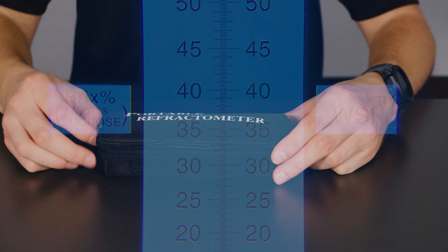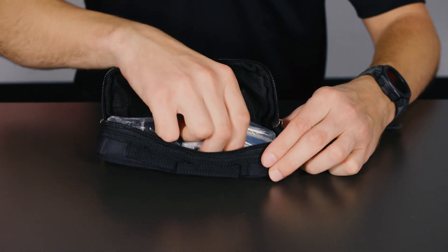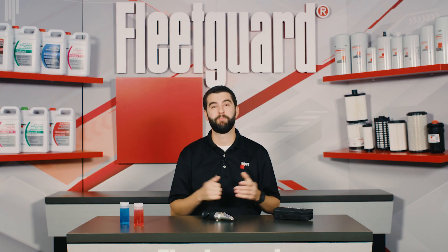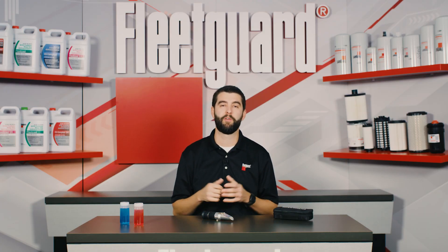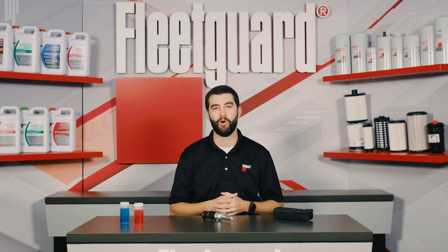Regardless of which FleetGuard refractometer part number you order, it will come in a durable storage case that also includes paper instructions on how to use it. Winter is coming! Let us help you take the guesswork out of coolant maintenance with FleetGuard refractometers. And remember, nothing guards like FleetGuard.